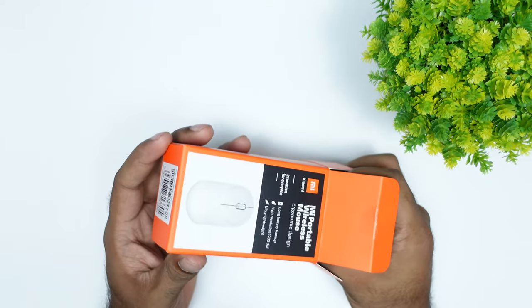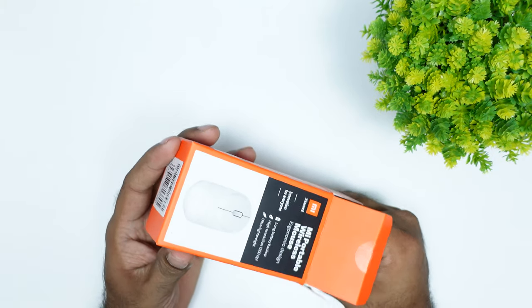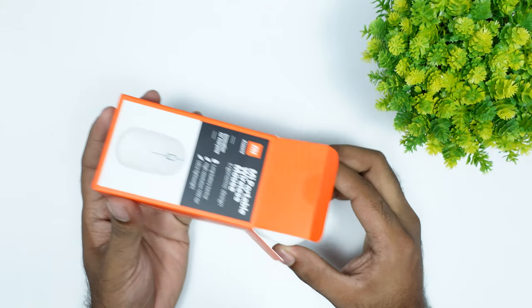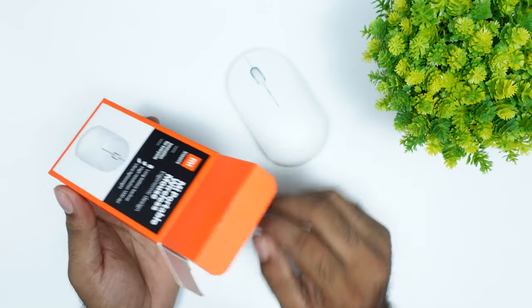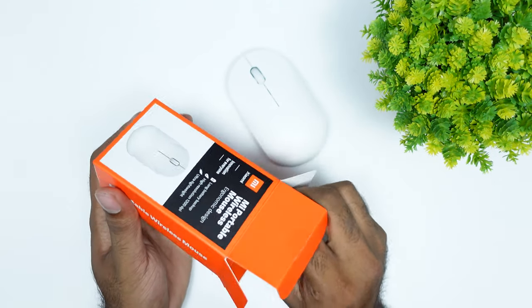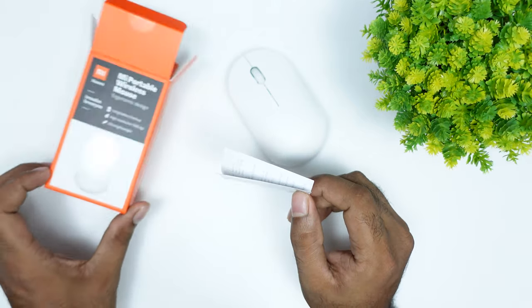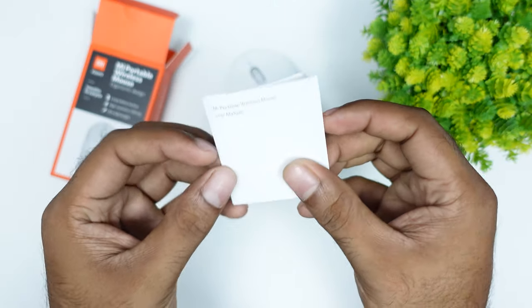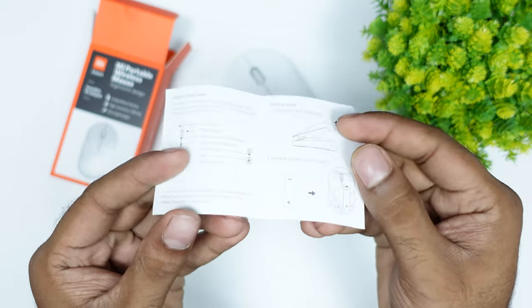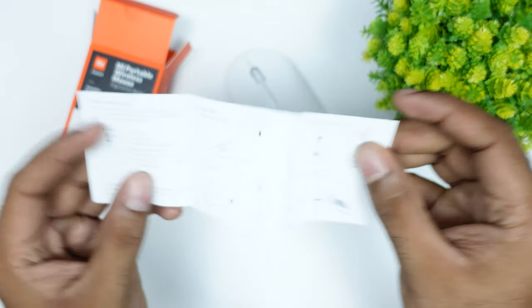It has a problem with this. I have to unbox this product — it comes with a mouse and a user manual. The user manual is in Chinese. It also includes product review and battery backup information.